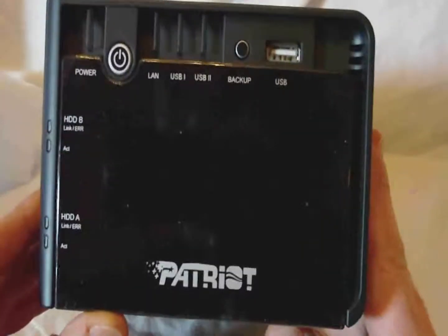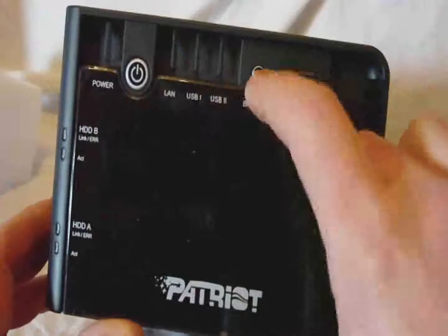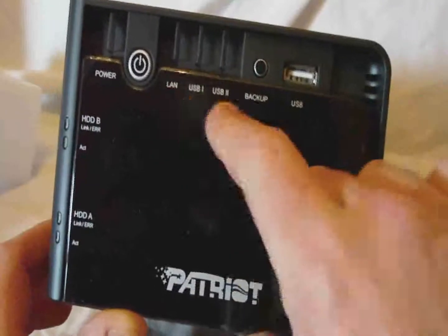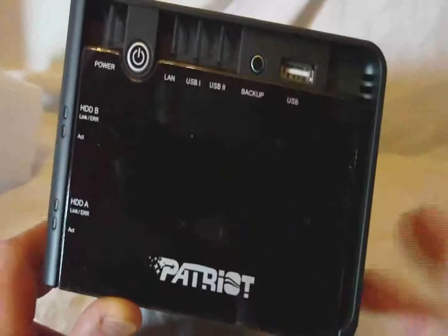Here it is. It has one USB port on the front, a power button, and a single backup button. There are LED indicators on the front, and more LED indicators for HDD1 and HDD2.